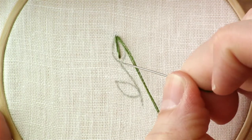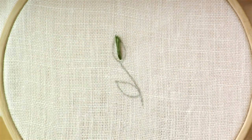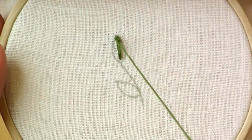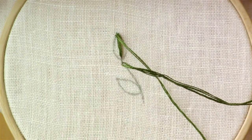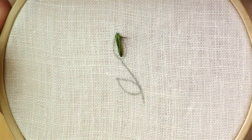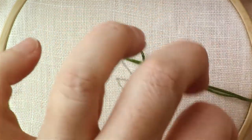Instead of going down further on this line, I'm just going to take it back in the same hole. Then I'm going to come in from the left side, and then again back down into that hole. Just continue doing that on either side, just like a fishbone stitch, but you're bringing all the stitches back down into that same hole.